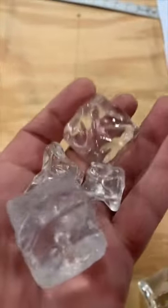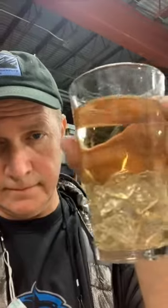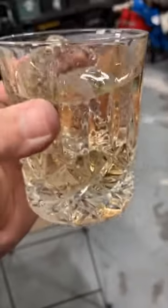Then there's the acrylic, which is nice, but it sinks straight to the bottom. And that's acrylic ice in a rocks glass. That looks pretty good.